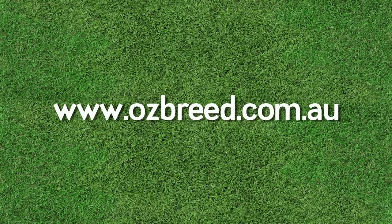For more detailed advice, download the PDF on preparing, laying, and maintaining a new lawn.